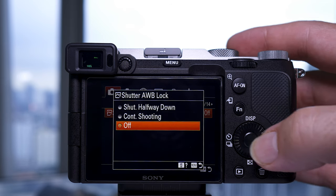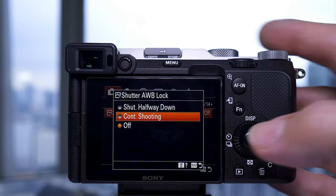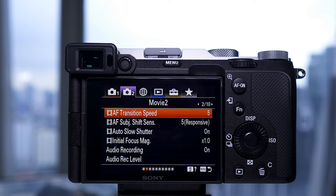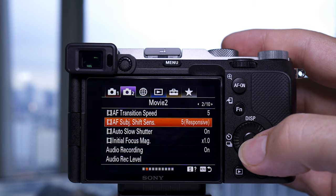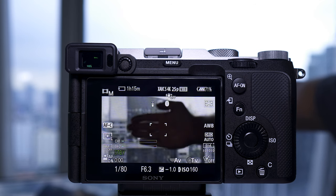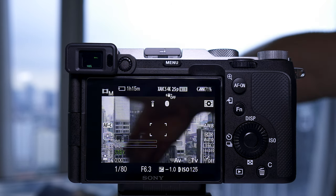Another addition is shutter auto white balance lock: if you're shooting in auto white balance this will lock it at different stages — off, continuous shooting, or halfway press — so the white balance won't shift through a sequence of shots. Then there are two video settings: autofocus transition speed and autofocus subject shift sensitivity, controlling how responsive the focus is and how well it tracks and locks onto your subject. It's great to see them updating the focus systems with every new camera.